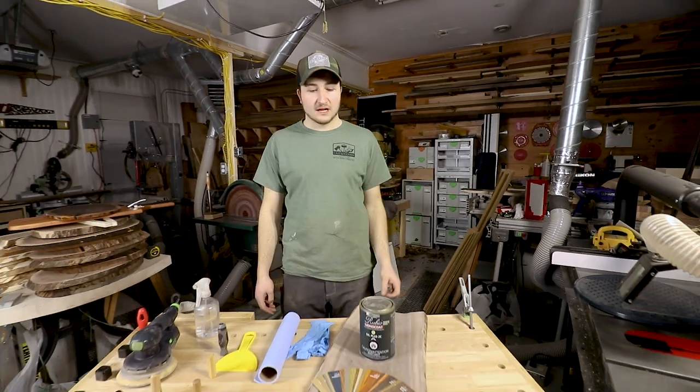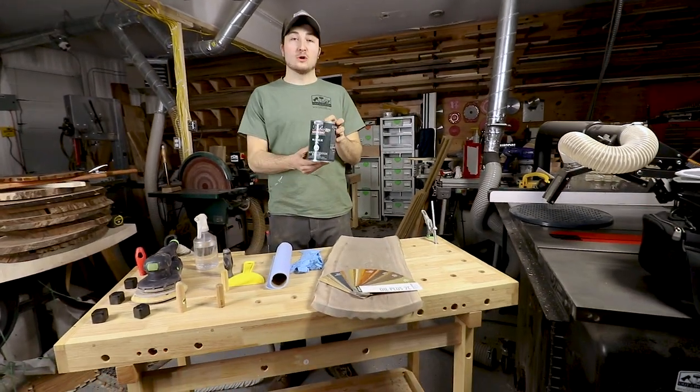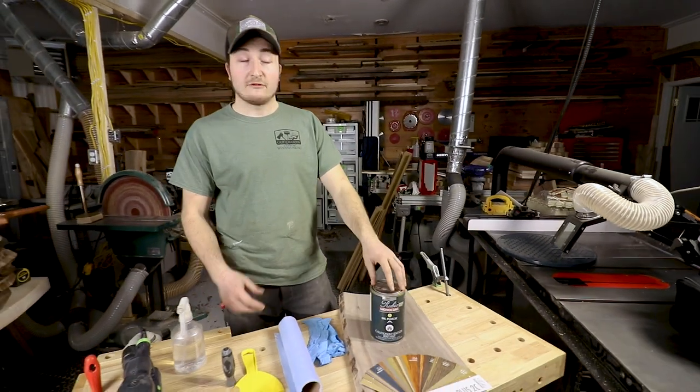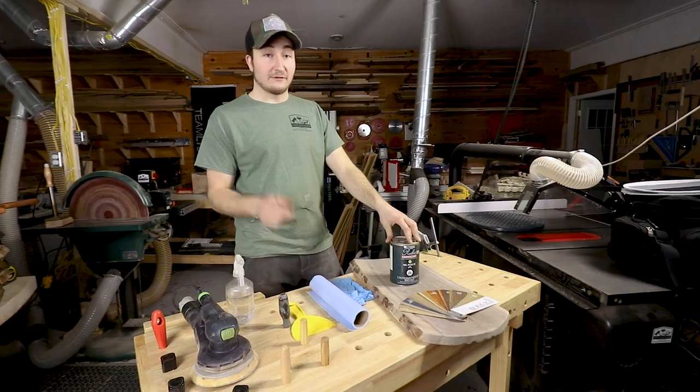How's it going guys? Joseph from Out of the Woods here. Today we're going to apply Rubio Monocote Pure to this beautiful curly walnut charcuterie board. Follow along to see how I apply it and the finished product.